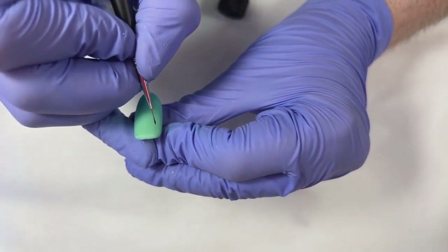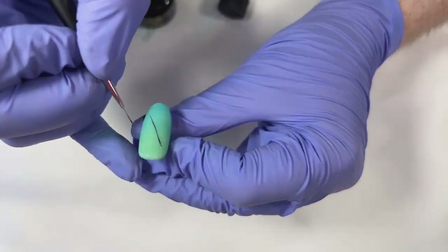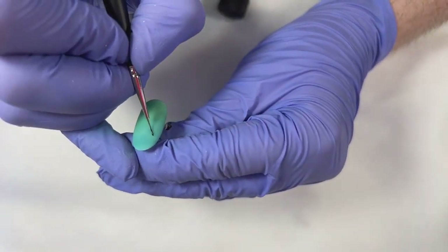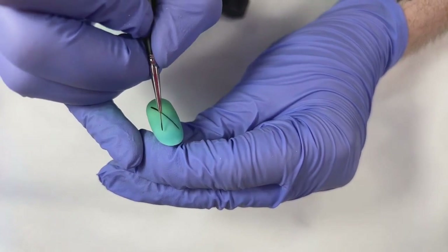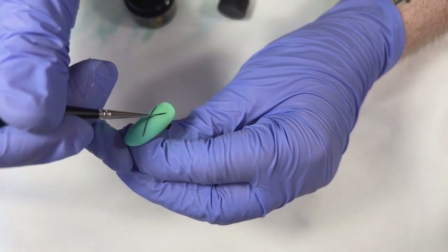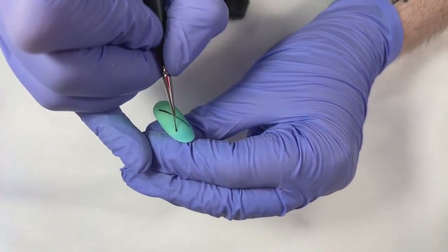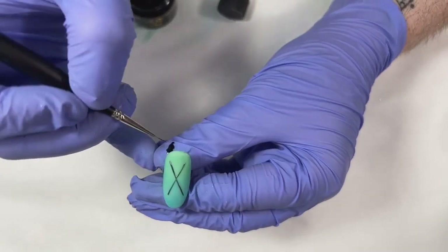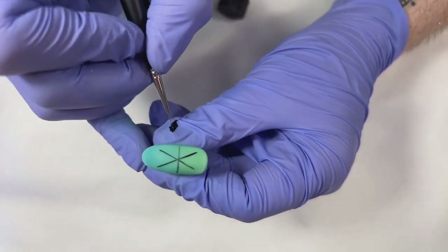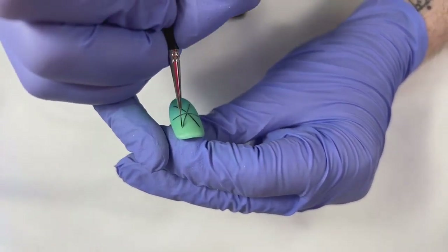We're going to start with a light X — I want it more central, a little bigger, taking up more space. Making it a more compressed X, because I'm going to be doing a six-arm snowflake. And we're going to throw this in for the full 60 seconds.